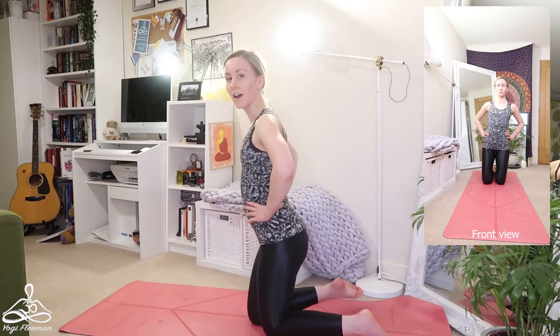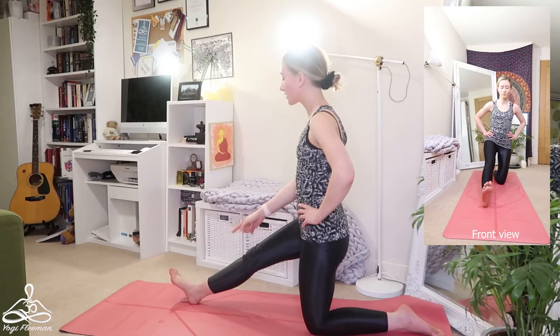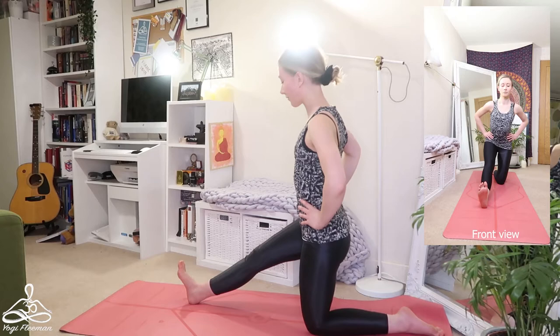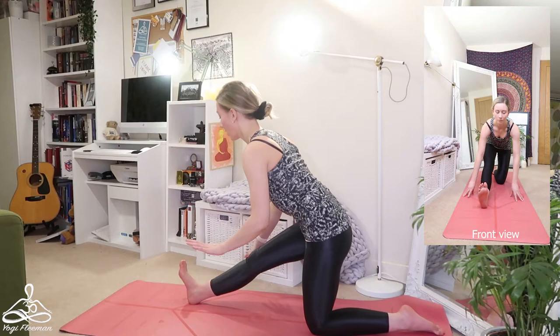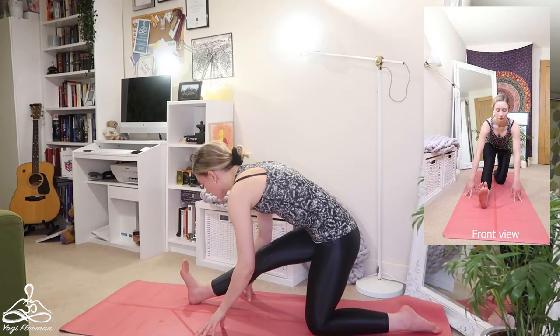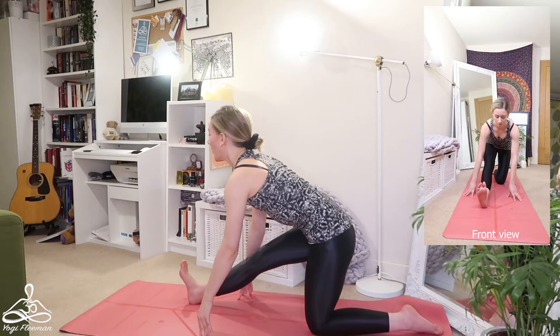Feeling your rib cage in that lateral flexion, maybe looking up towards the ceiling, keeping your shoulders away from your ears. Inhale come up and exhale release, hands onto your hips, knees back together. Now turn your body to face down the length of your mat, bringing your right leg out in front of you from your heel to the mat, toes pointing upwards. Try to even off your hips left and right, inhale sucking your belly in, drawing your ribs in, proud chest, and as you exhale fold forwards gently.